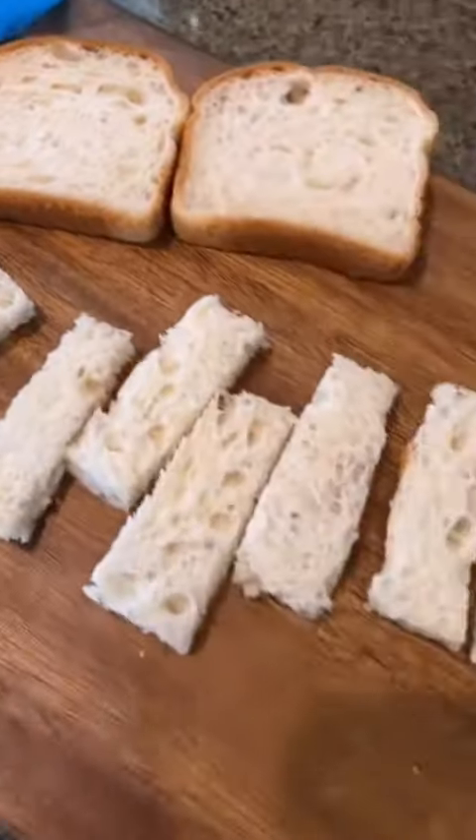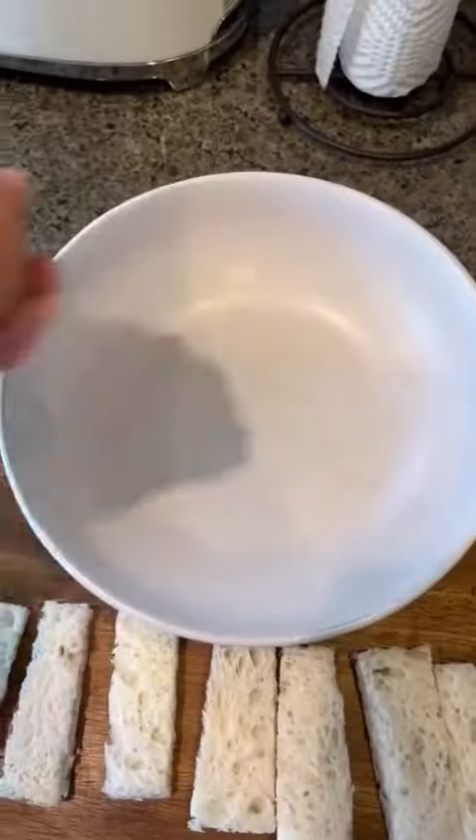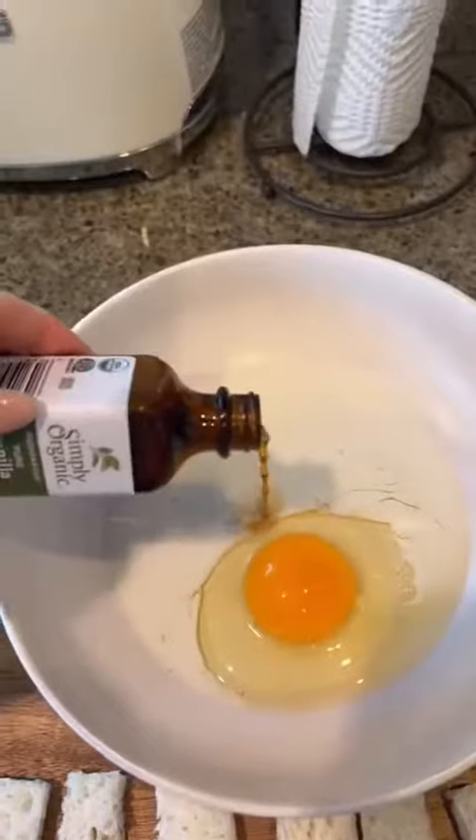Mini air fryer french toast sticks. Grab some bread — I'm using gluten-free — cut off the corners and cut them into sticks. In a bowl, combine one egg, some dairy-free milk, some vanilla extract, and some cinnamon. Mix it up.